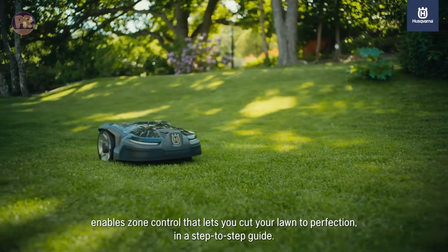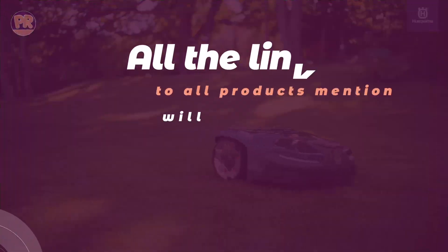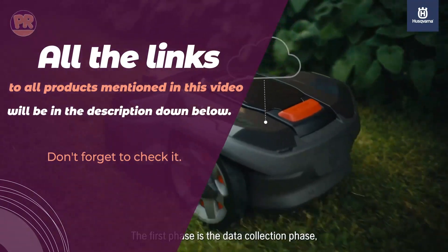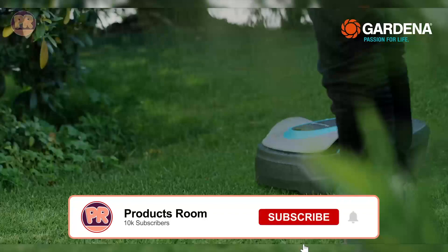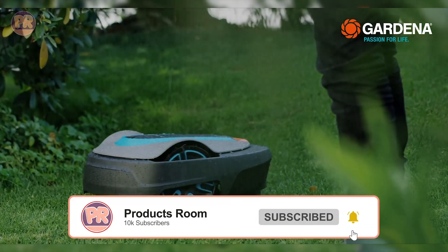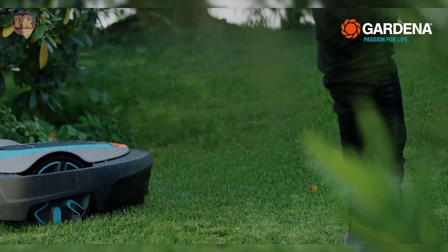We've done the research and testing to bring you the top robot lawn mowers on the market. Whether you have a small suburban lawn or a sprawling country estate, there's a robot lawn mower out there that can make your life easier. So sit back, relax, and let's explore the future of lawn care together. Let's get started.